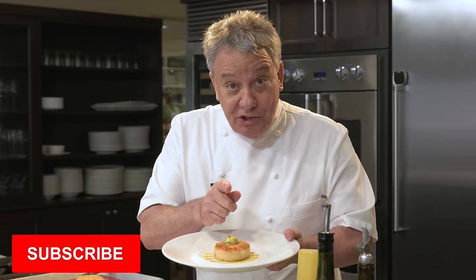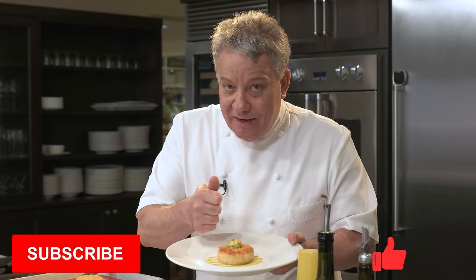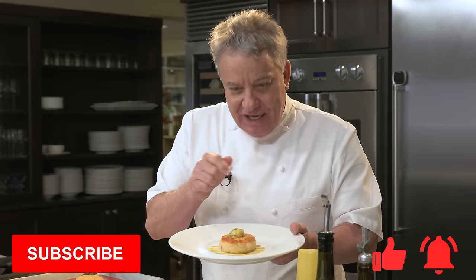Be sure to subscribe to our channel. Give us a thumbs up if you like the video and don't forget to ring the bell. Check it out, you're gonna love it.